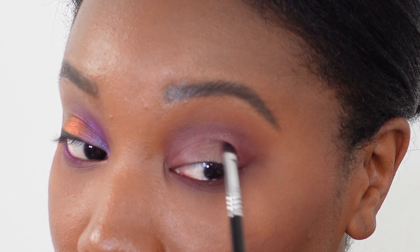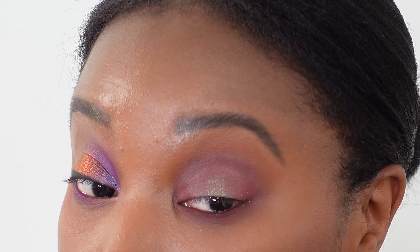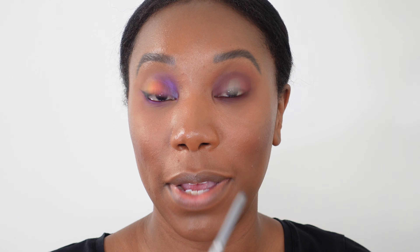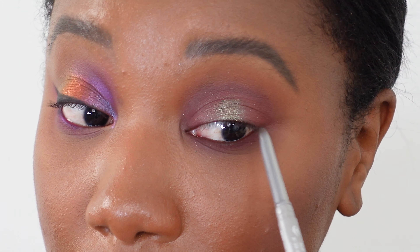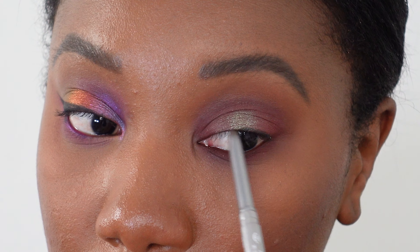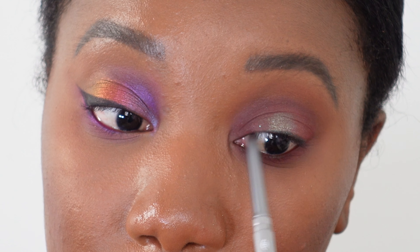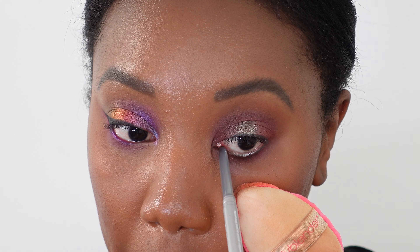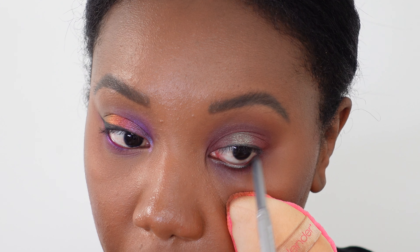Going back in with my finger to amp up the coverage in the center one last time. Finishing off this eye with just a little black eyeliner on the top and bottom lash line — a very simple line across the top, nothing dramatic, just defining the lash line. Using my pocket blender to hold my lid down and not disturb the makeup underneath. And that's it — second eye look complete.